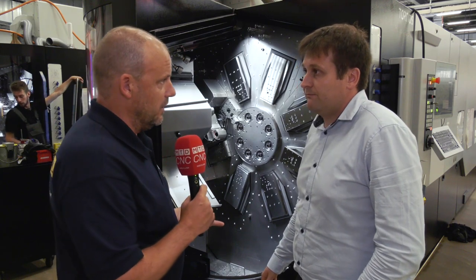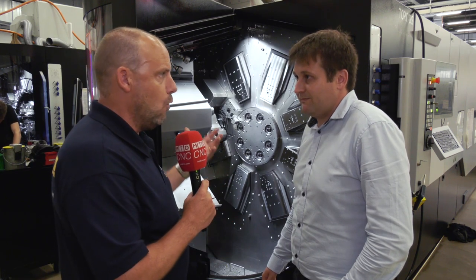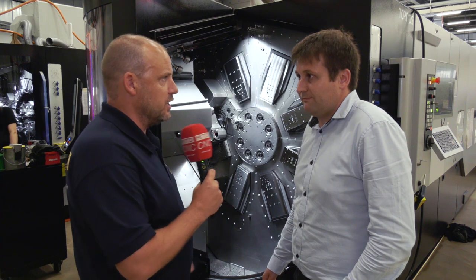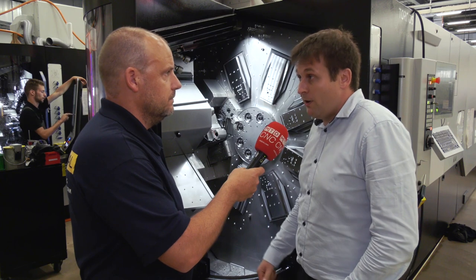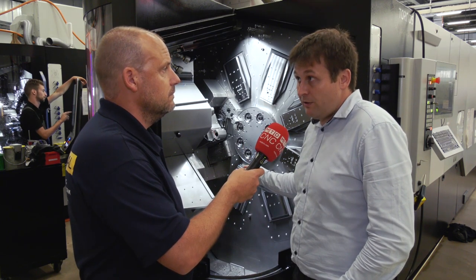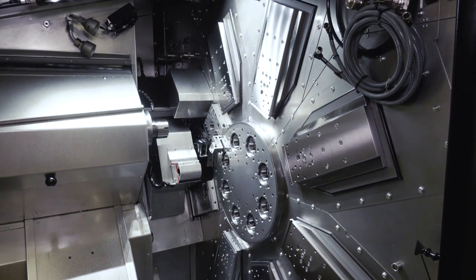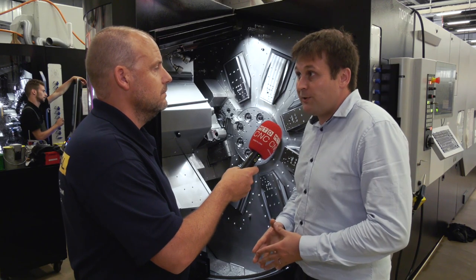So you can have eight spindles or six spindles. I'm thinking the hydraulics industry, the automotive sector — these are all areas where you can gain market share with this type of machine. Exactly — automotive is of course a good market for multi spindle, but also electronics, medical, aerospace, and quite amazingly also watchmaking.